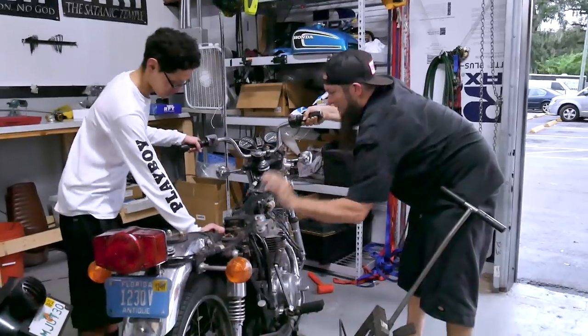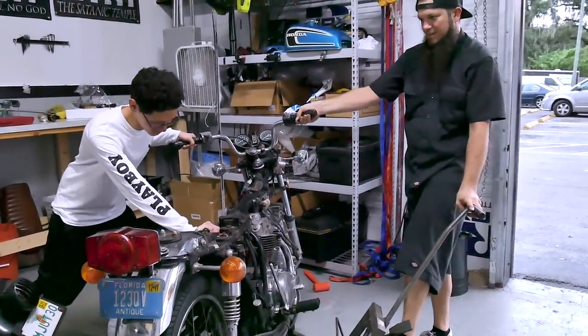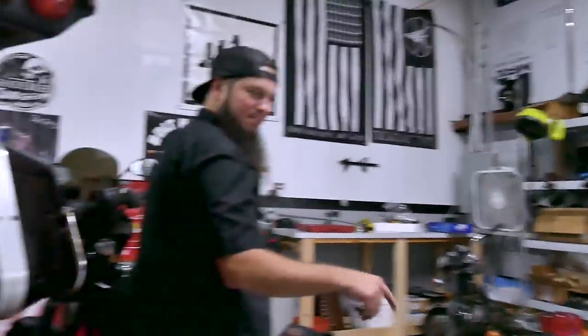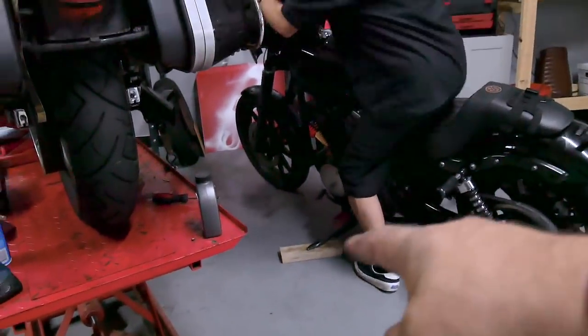Put your hand right there. Don't let that thing fall on you, right? Ready? Don't let it fall on you, dude — or my bike. It's only like 200 pounds. I'm still using blocks just because this part is off and I don't want the bike to lean over.